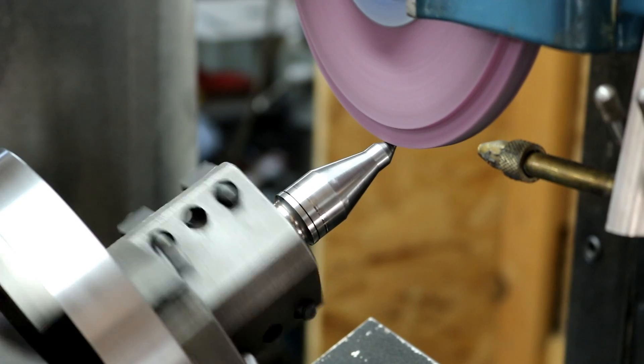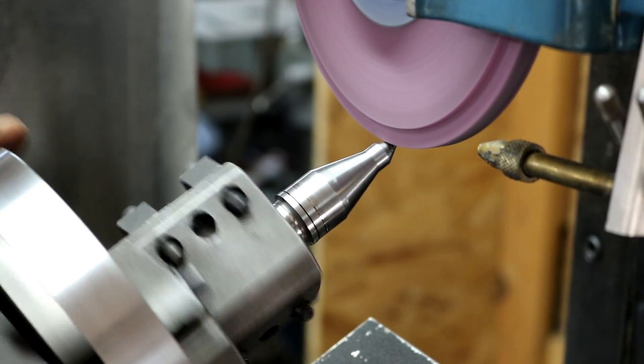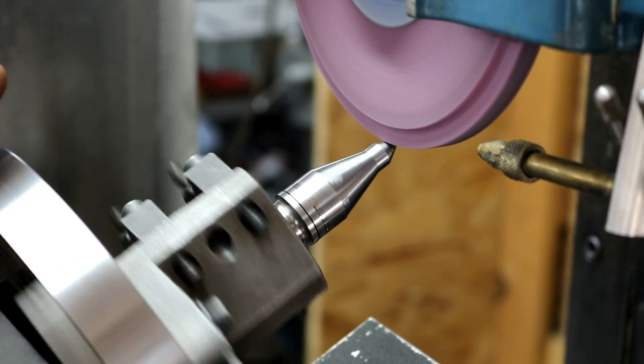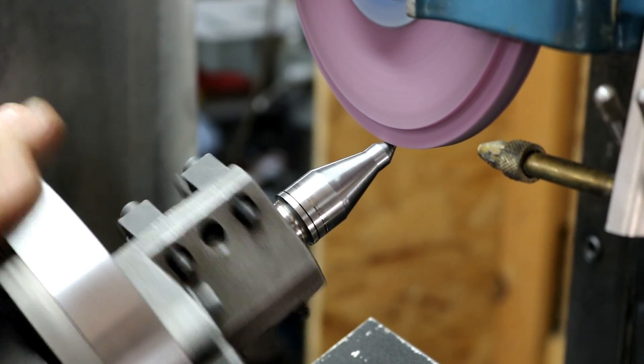I'm just going to be feeding this gently by hand and bringing the grinder down. There — just barely touched.